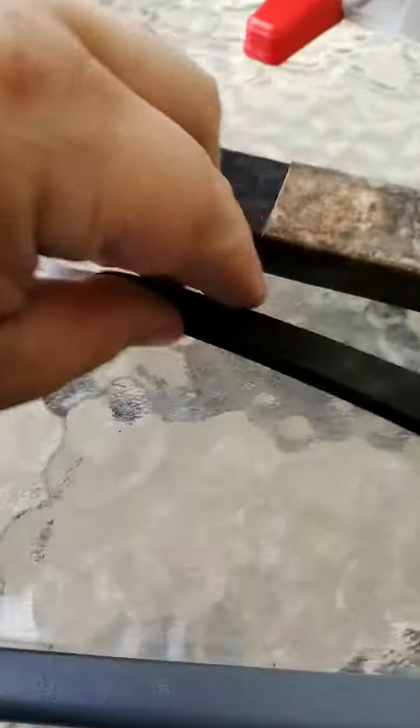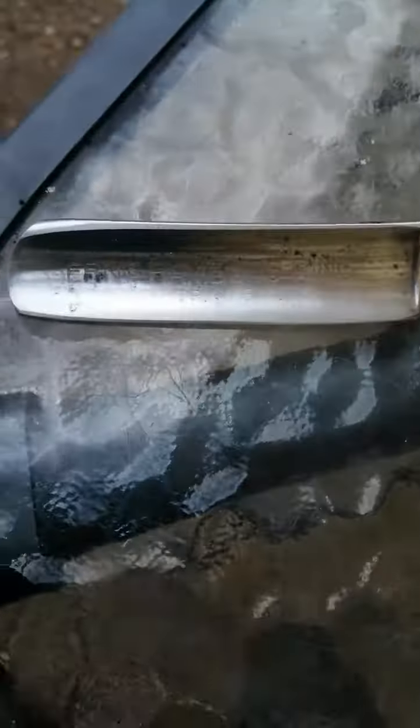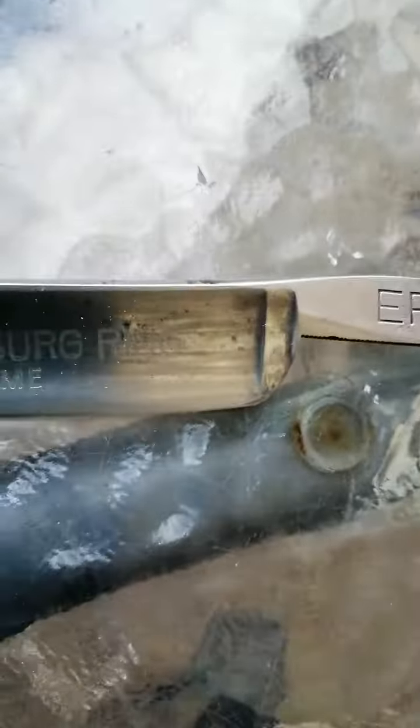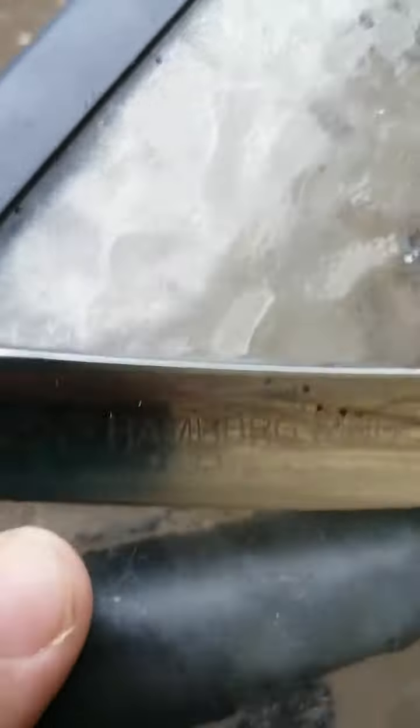All right guys, this is the razor after a bit of a polish. Blazing perfect condition — you can see it's been used and it's been stropped, as you can see the sharpening lines here. That's it.